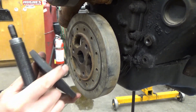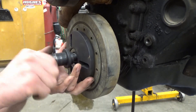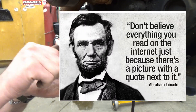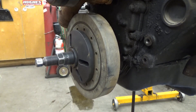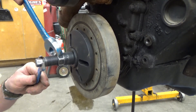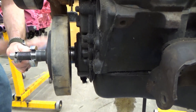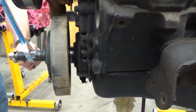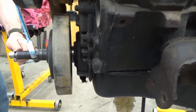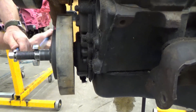The flat surface goes against the harmonic balancer, and the adapter threads into the crankshaft. You'll find a lot of videos on YouTube where guys beat this on with a hammer — they're wrong. As the saying goes, you can't trust everything on the internet. Thread it in with a wrench and turn it to push the harmonic balancer all the way on. You'll know when you're at the bottom because it gets noticeably tighter. Put a little oil on the threads to help the tool last longer.